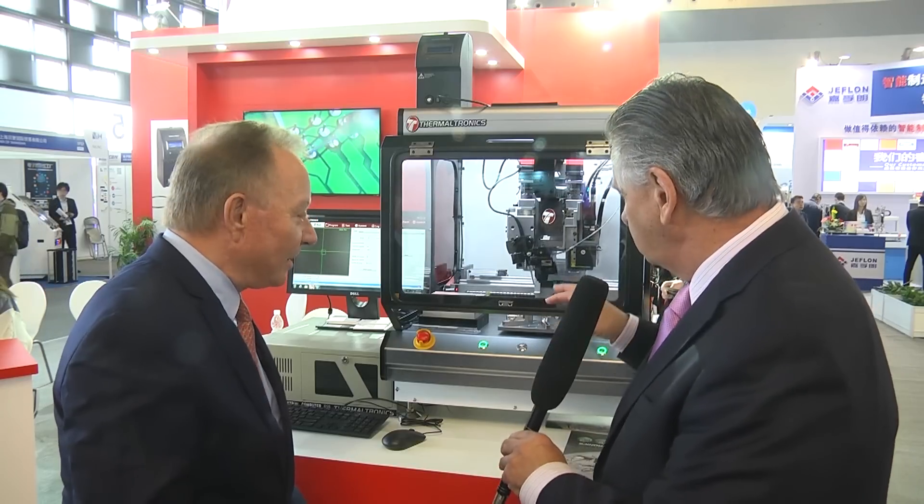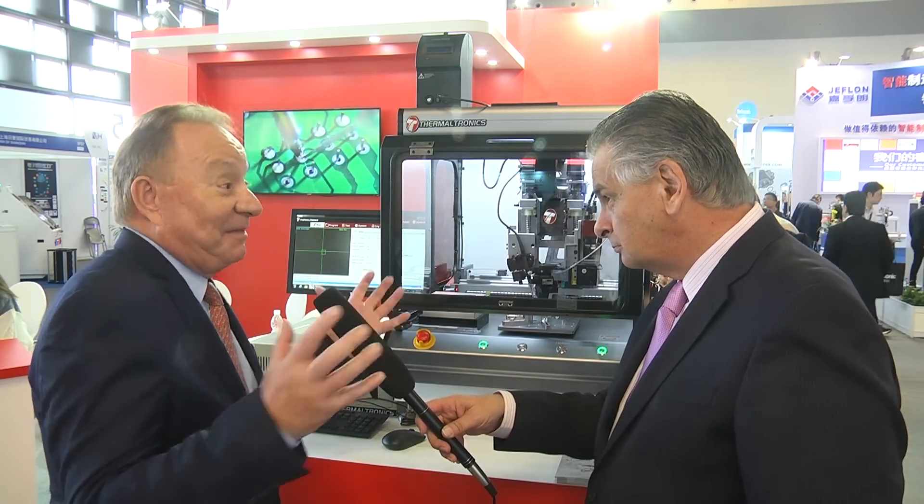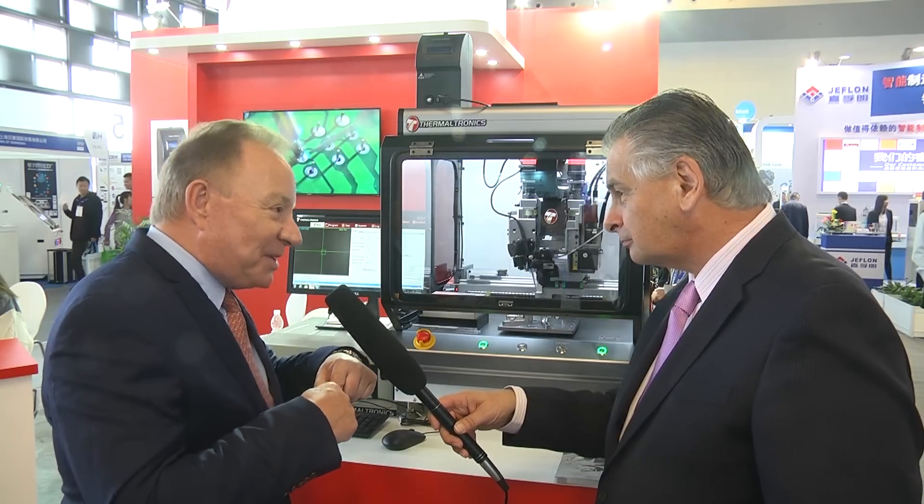When you're doing soldering, what you're trying to do is maintain a standard developed by IPC, where ideally you should be feeding the solder wire to the joint, not to the tip. With a single-head system you're almost obliged to feed the solder wire to the tip, so you're not conforming to IPC. We can feed it to the tip to pre-tin if you want, or come down to the joint, do a little preheat, and then feed the wire to the joint — following the IPC standard. This is very, very important.